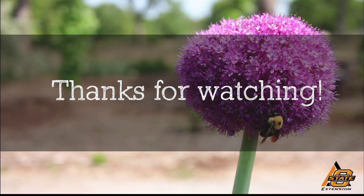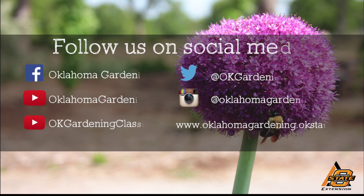If you enjoyed this video, it's part of our Oklahoma Gardening YouTube channel. You can also find even more videos on our OK Gardening Classics YouTube channel. Join us on social media for great gardening tips, photos, and discussion.